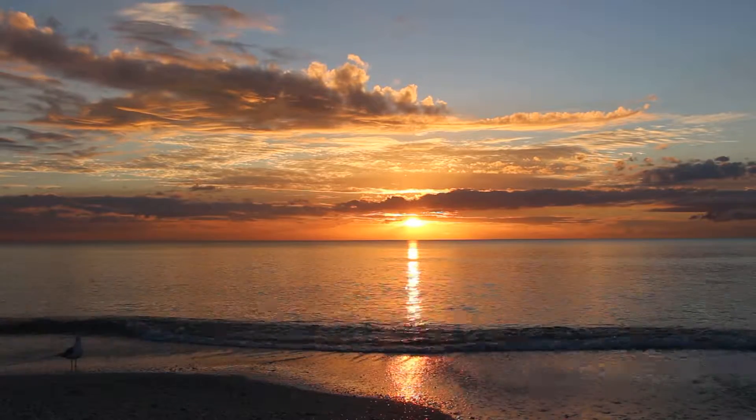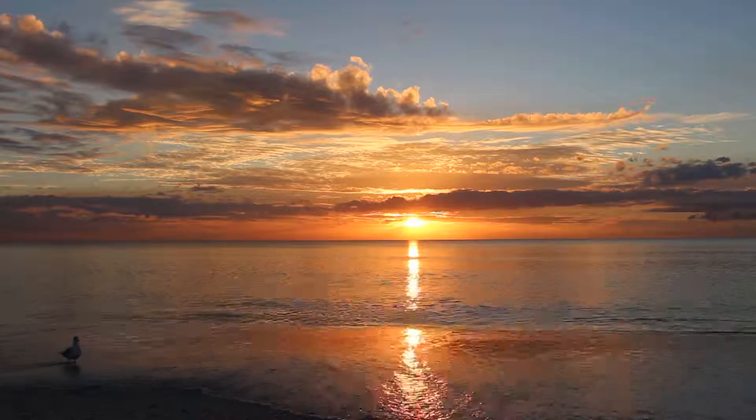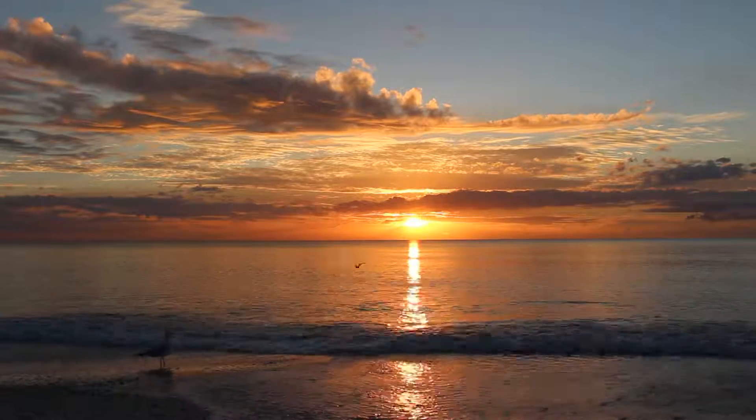Good, and as you breathe out, letting those arms and hands soften and let go, and allow yourself to relax into it.